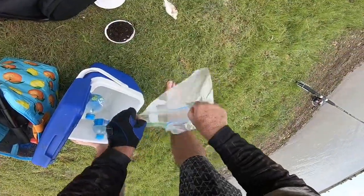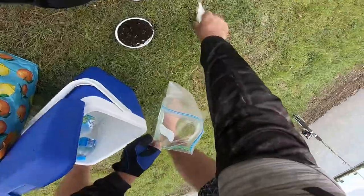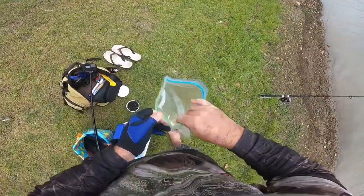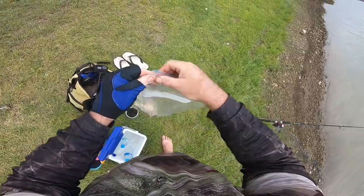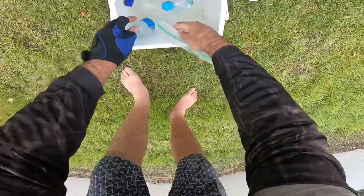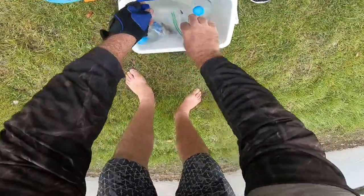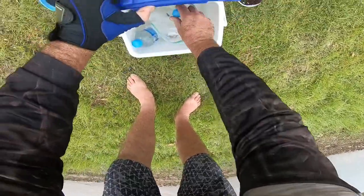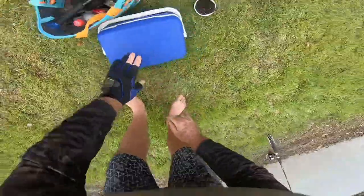It doesn't matter on the size of the fish - I've got this bag here and I bleed them out. All of the fish - cut into the gills, brain spike, and do whatever you want to do there. Then put him in here. We've got some water and a bottle of ice in there. It just means we can keep the fish nice and cold and we don't have to worry about him until we get home.